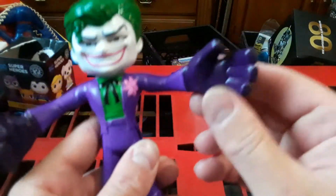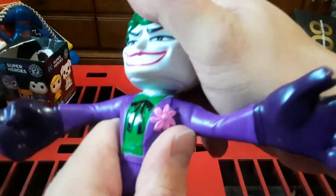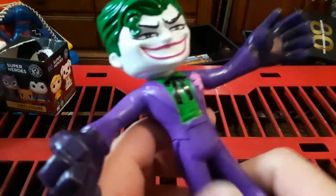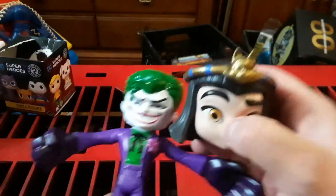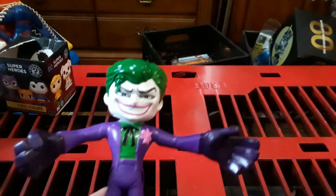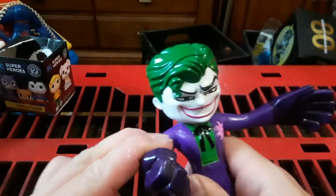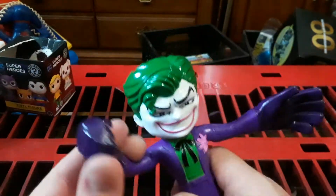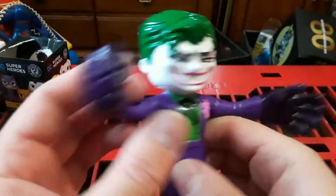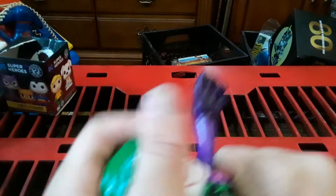I'm the Joker! Man, he's got these big old hands — look at them hands! He's gonna slap somebody silly with them hands! He's got this big old head. Now, to this figure, maybe I think his head's too big. Let's compare his head to Cleo Graves' head from the last video — damn, her head's still bigger than his head.